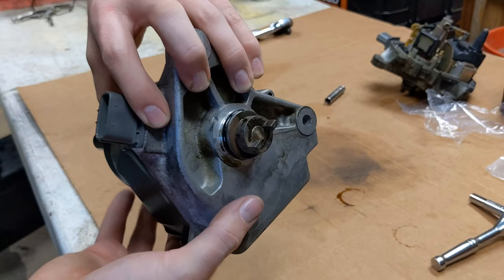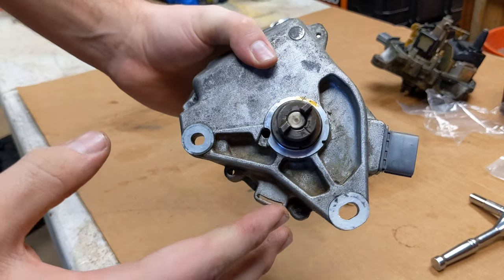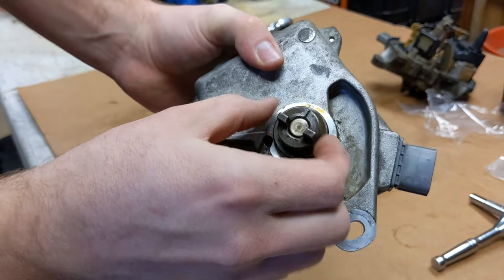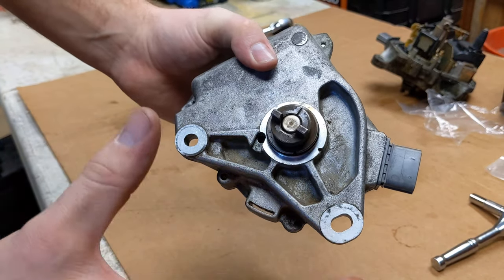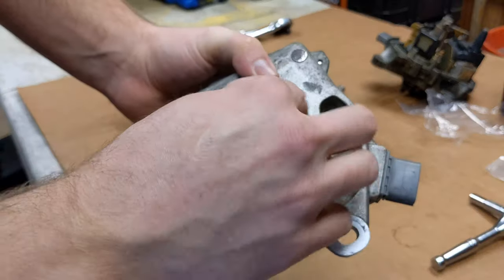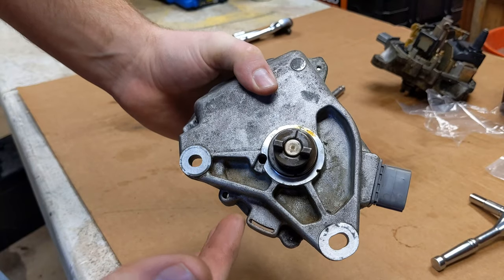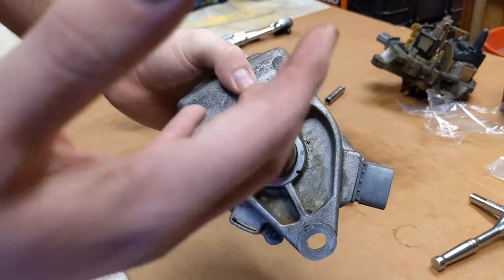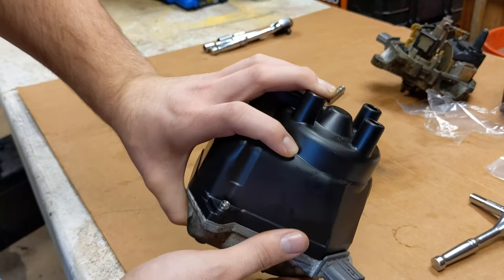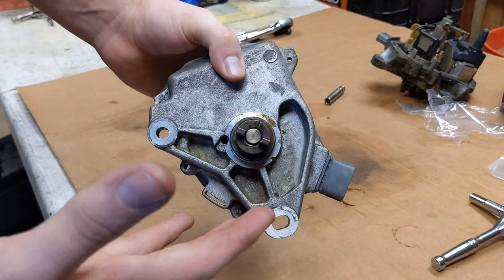Next thing that's very important: when you go to put this back in your car, there's this little groove right here that you want to make sure is lined up the same direction as it was when you took it out. If not, your timing will be messed up and your car won't start. It can only go one of two ways, so if you have it the wrong way, just flip it. I suggest taking a picture for reference — it doesn't have to be perfectly in the same exact spot because it'll kind of fall into place once you put it in.